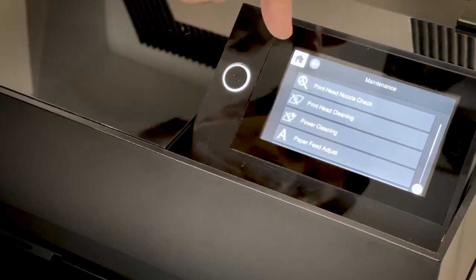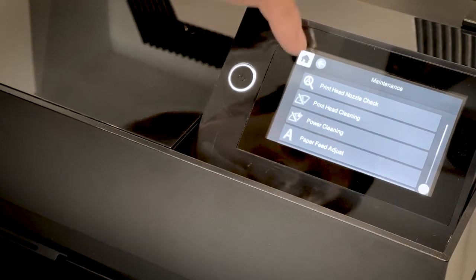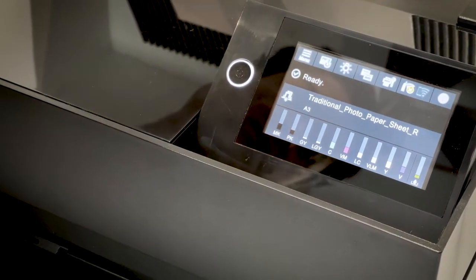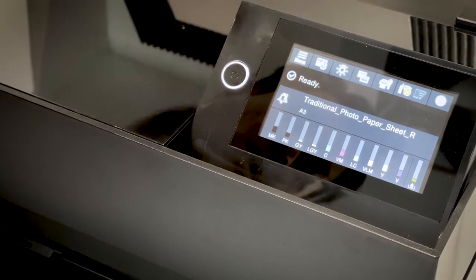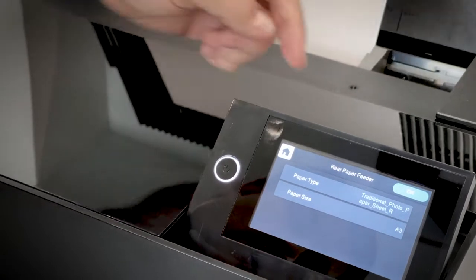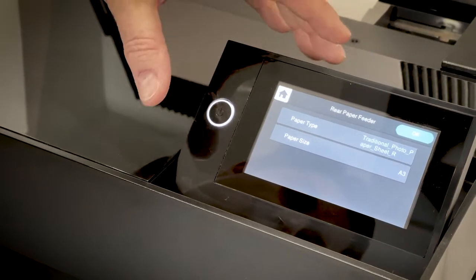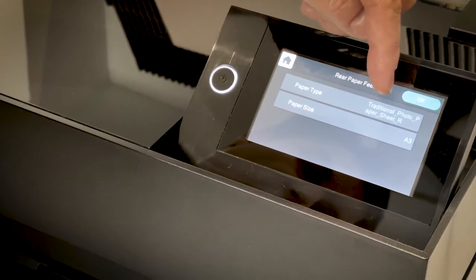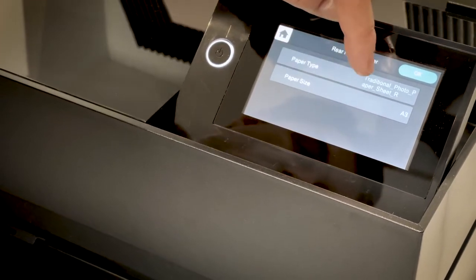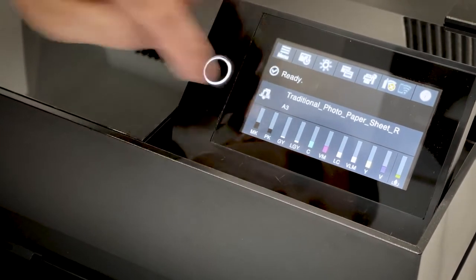Here's the maintenance menu again — it's exactly the same information as the shortcut. You'll note in the center it shows the type of paper currently loaded. Whenever you load a new sheet, the printer will ask what kind of paper and also to select the tray, the paper size, and all of that — that happens automatically when you put in new paper. Traditional photo is one of the built-in paper types in the printer's memory. After you load the paper, it'll confirm what's loaded and the size of the sheet.